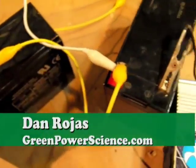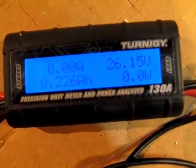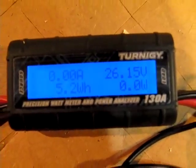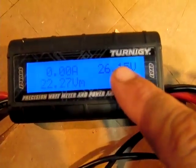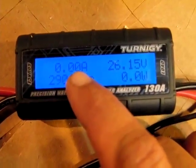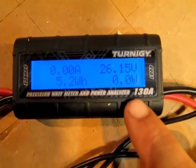Hello there, I'm your host Dan Rojas and I have two 12-volt batteries hooked in series and they're hooked up to this device. This little gadget is designed to tell you your volts, your amps going through the wire, and your watts being used.